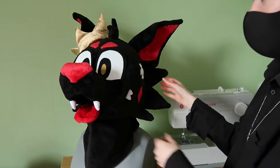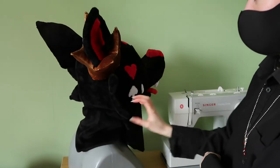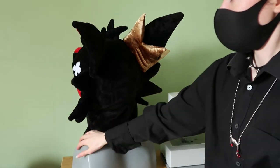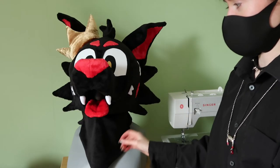Let's have a quick 360 of the head — front, side, the back, other side, and front again.